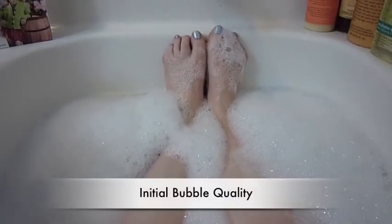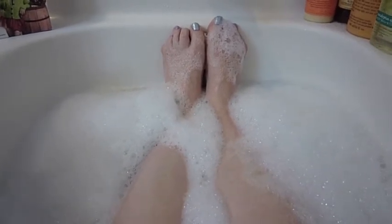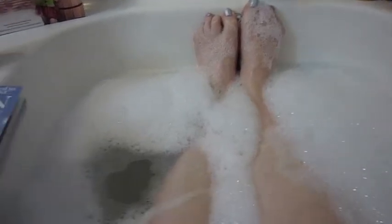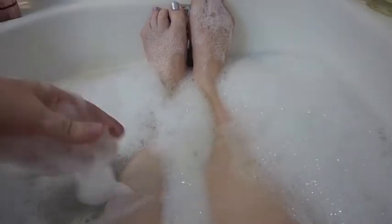Those bubbles are starting to look good. Here we are in the bathtub. Let's get a view of the initial bubble quality of Frosted Cookie by Philosophy. We've got nice bubble coverage side to side. The bubbles are a lot thicker than they were with the Sugar Chick, which is really nice to see. And there is a little hole — oh look, it's shaped like a heart. And there are other bubbles rushing to fill that in, so I'm feeling pretty good about this.